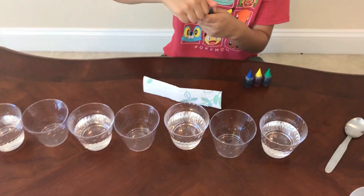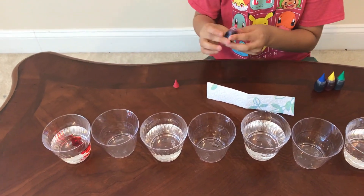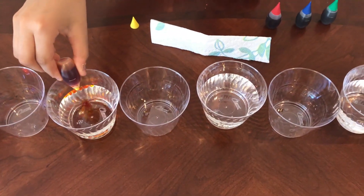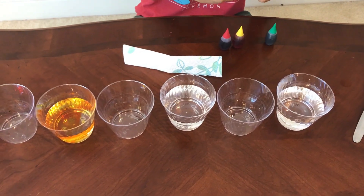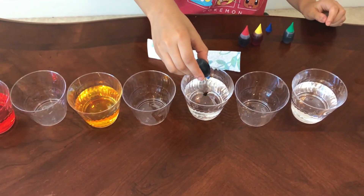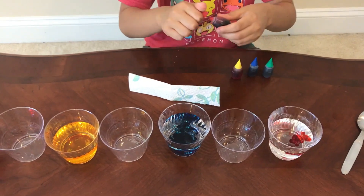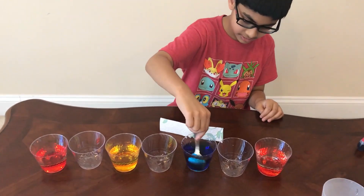Now I'm going to take my food coloring and pour it into the cups that have water. Now we are going to stir the food coloring.